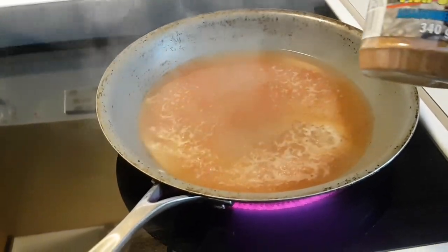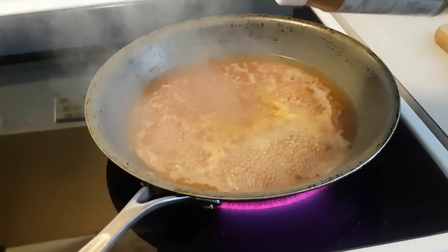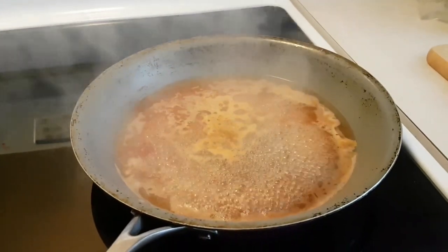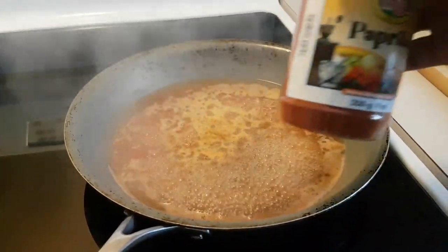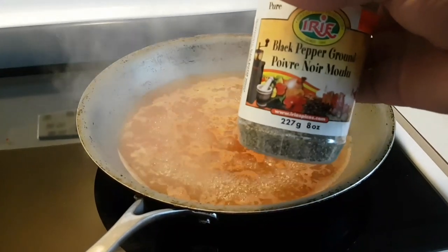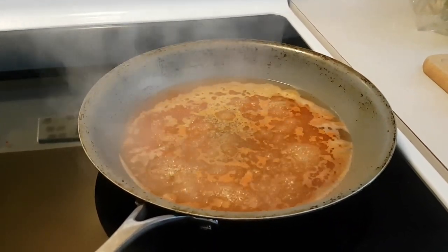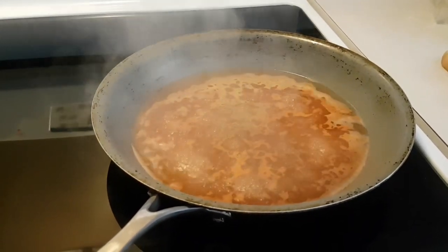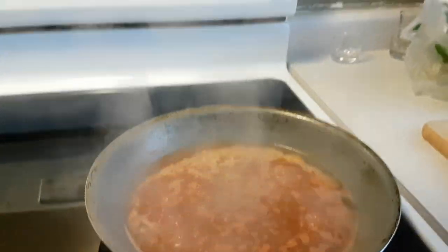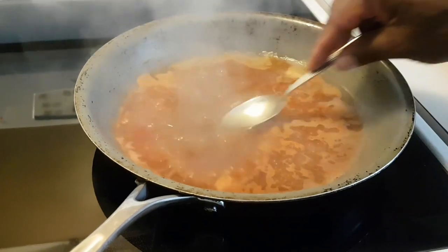I'm also gonna add a little bit of fish seasoning. I'm gonna bring it to a boil now, so I'm gonna turn down the stove to about medium heat because I'm steaming the fish — you want to keep it low. I'm gonna add some paprika, a little bit of ground black pepper, and a little pinch of salt. Mix it all up in the pot.